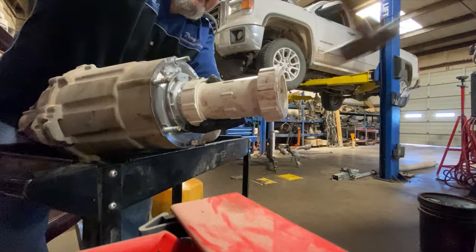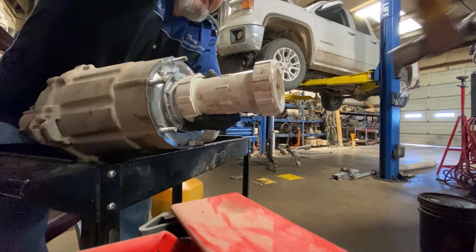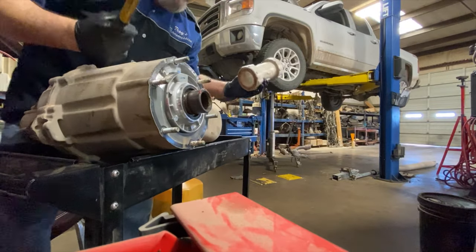Drive the seal in and listen for the sound — you'll hear the sound difference, and that's when you know it's fully seated.